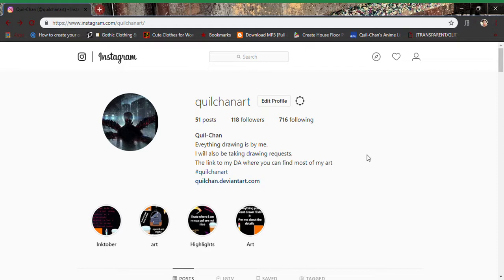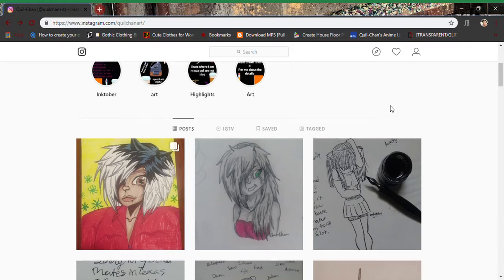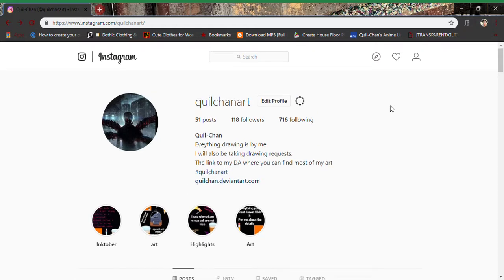Also check out my DeviantArt, which is in the description. From here you should know my other Instagram, which I'm slowly converting into a makeup Instagram where I show all my makeups — since I don't have a regular recording device. You'll see my makeup creations on my other Instagram, which is at quill_chon on Instagram. Check that out.